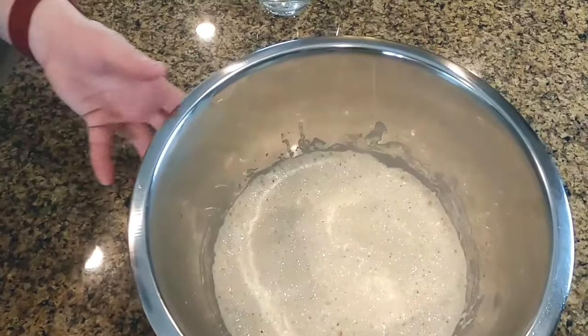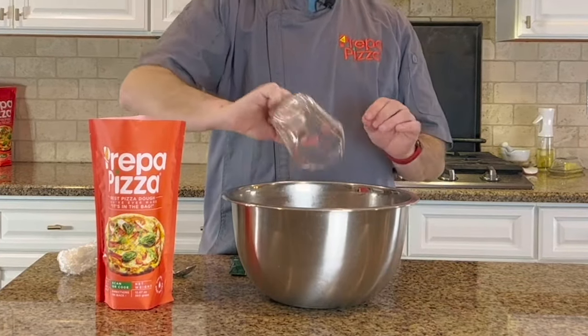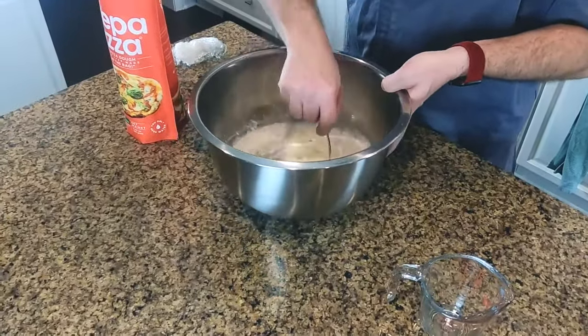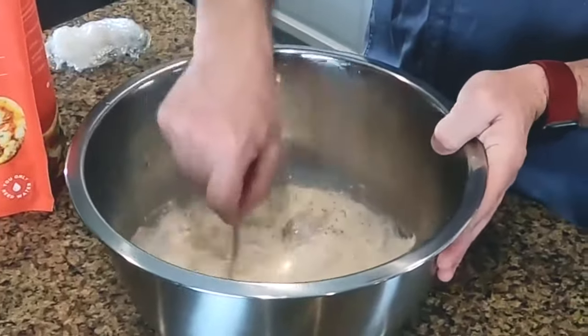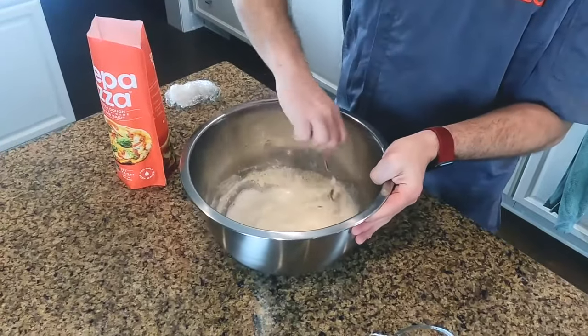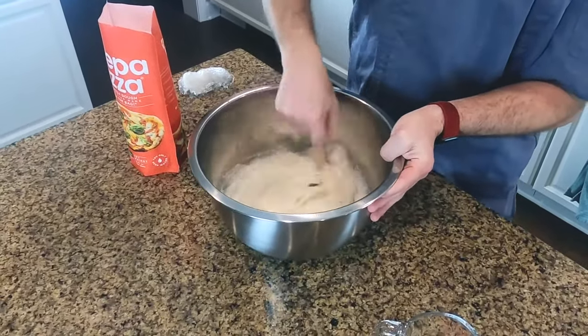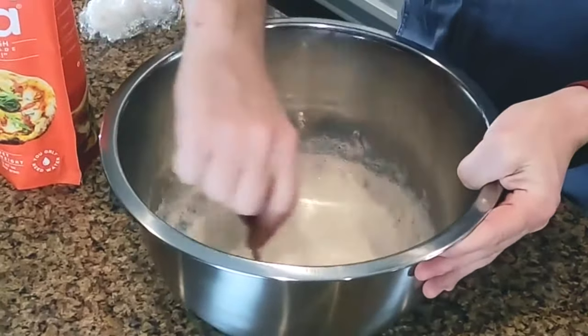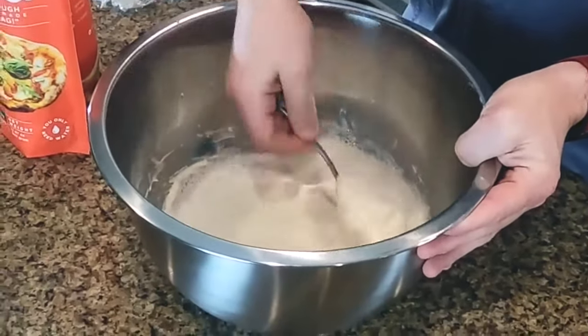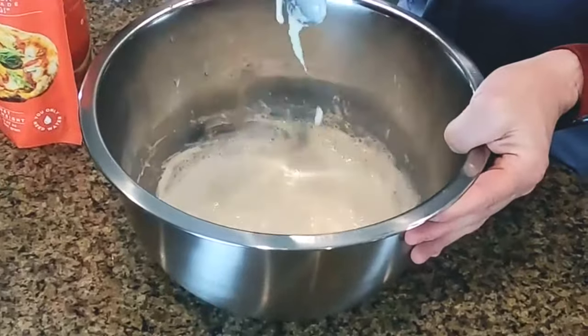So now we have our poolish. We're going to add two-thirds cup of water to the poolish and mix it up so we can incorporate the water and the poolish together. The goal is to get it to be more of a milky substance — not a dough yet — but something that will roll off the back of the spoon really easily.